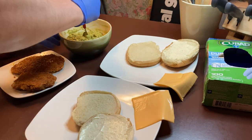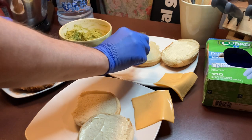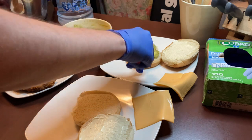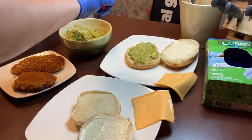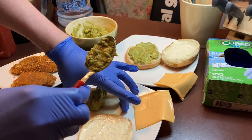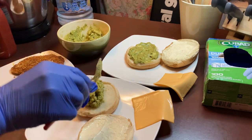Do you want a lot of guacamole? No, not a lot. Not a lot of mayo either. Okay, he just wants a little bit of guacamole. I like mine loaded. And then I'm going to put guacamole on mine. I hope y'all don't think this sounds weird — guacamole on a chicken sandwich. But try it, it's actually good. And it's healthy for you.